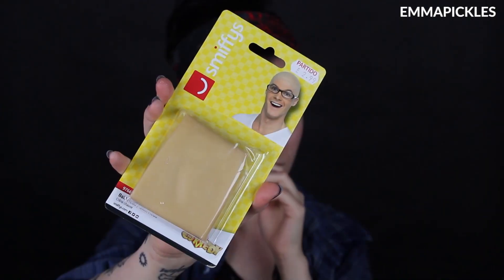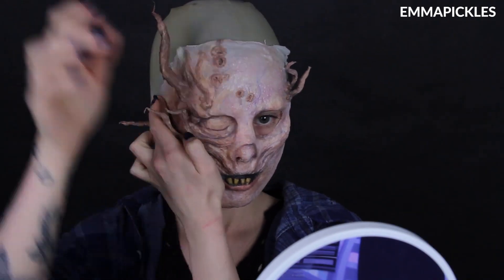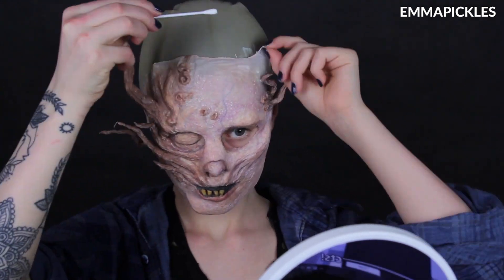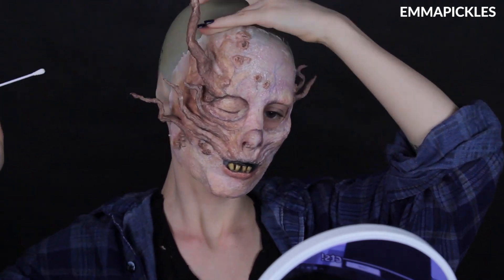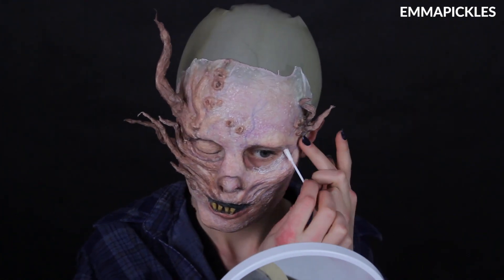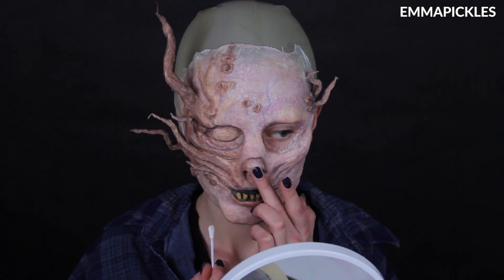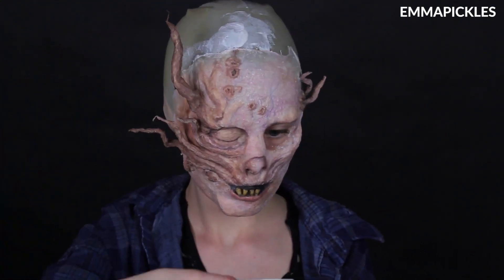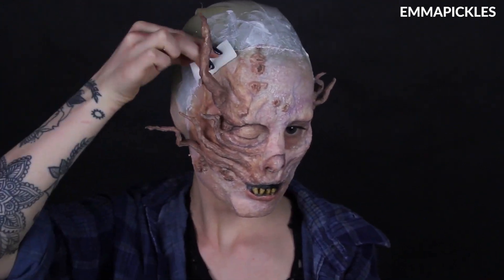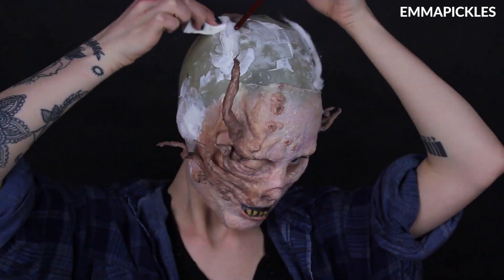I've already applied a bald cap and some Pros-Aide to my skin, so I'm just going to go ahead and stick this down. I had one ear out and one ear underneath the bald cap on the side where the virus had taken over. I'd intended to add loads more growths over that area, but I actually really liked the shape and the silhouette I already had with them just coming from the face alone, so I didn't want to mess with it. Then it's just a case of adding textures and shapes with the cotton and the latex like I did on my face. The nice thing about this look is you can be messy — you don't need to worry about hiding any edges, you can just repurpose them and include them.